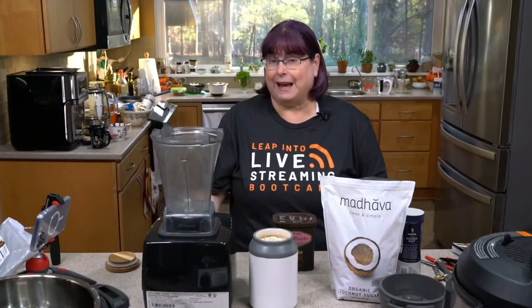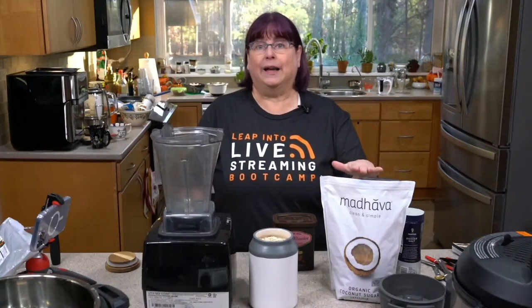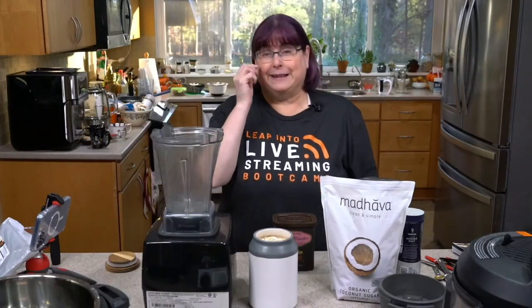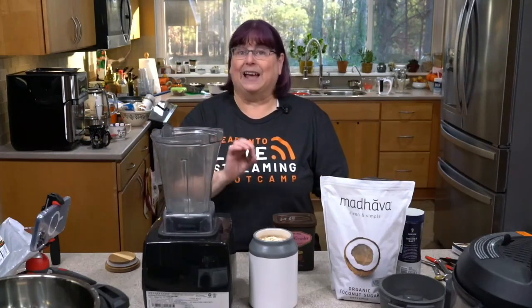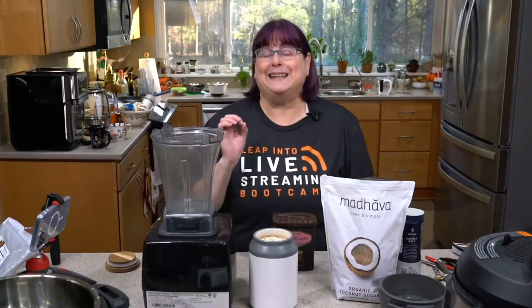I'm going to use coconut sugar, and I'm not using that much — it's actually not super sweet for me at this point. Any dry sweetener to taste would work. So if you have a monk fruit or stevia that's one-to-one, you could do the same amount. However, if you're using stevia where you use just a sixteenth or an eighth of a teaspoon for a dozen muffins, you're not going to do one-to-one or it's going to be nasty.